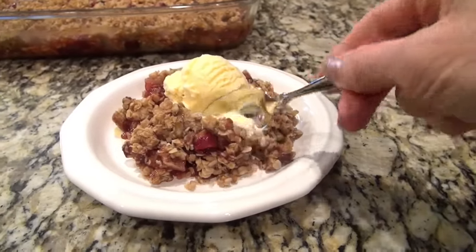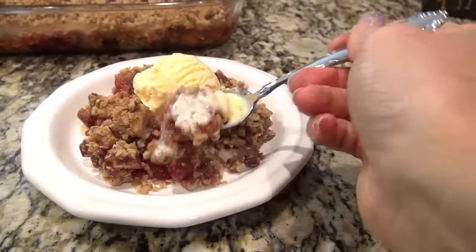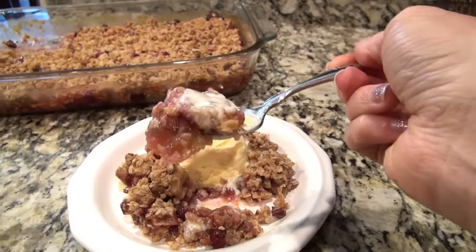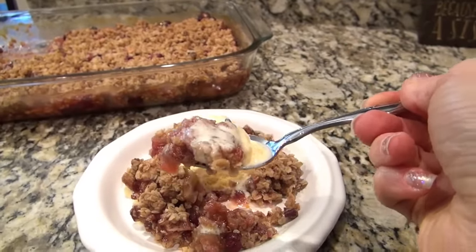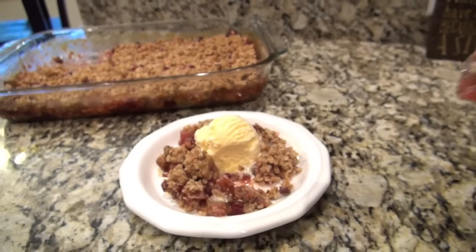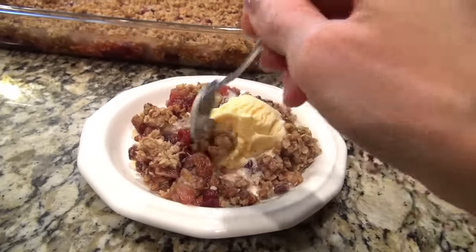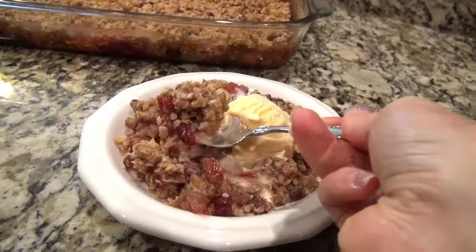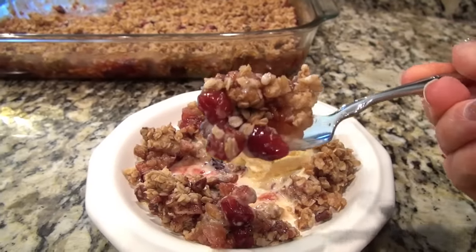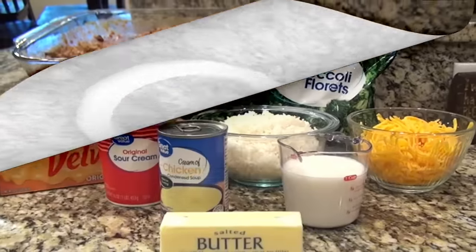This turned out delicious - it's sweet but it's also tart from the cranberries. We topped ours with vanilla ice cream. If you're tired of the traditional cranberry sauce you definitely need to try this one. I had to go in for a second bite because that first one had mostly topping and it just didn't do it justice. Next time I'll add more apples to this, but it was delicious.